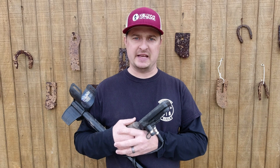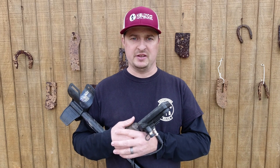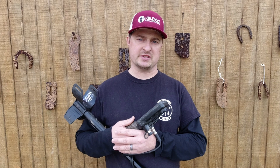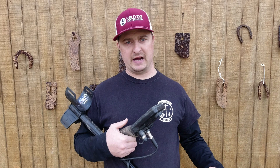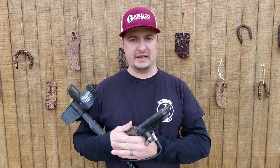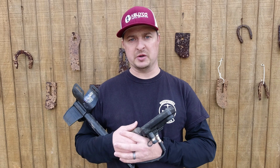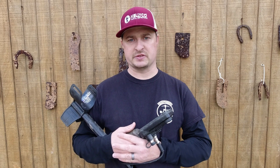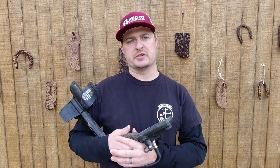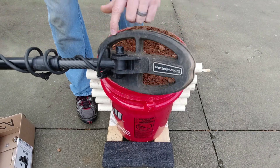For the next couple Testing Tuesday videos I want to show you a few things about the Simplex. You may remember the old red bucket I made — that's my testing bucket. I'm going to pull that out and do some testing to see what it finds and how deep. I'll place coins and rings at different depths in the tubes, and also throw in some iron and nails to see how the machine performs when dealing with trash.